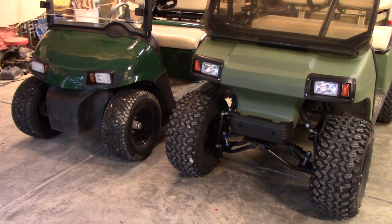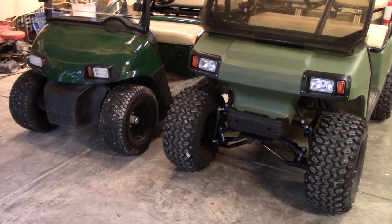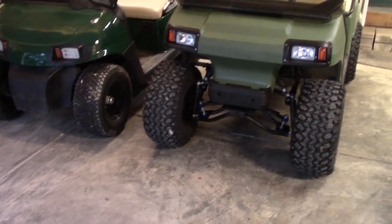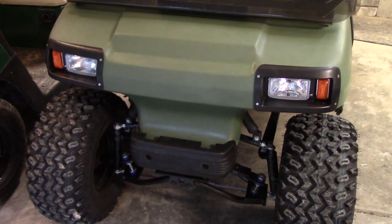I'm out in the garage today working on headlights, looking at some LED bulbs to upgrade a halogen golf cart headlight. I've got two golf carts here — on the right we have a Club Car DS and it has a set of aftermarket halogen headlights.